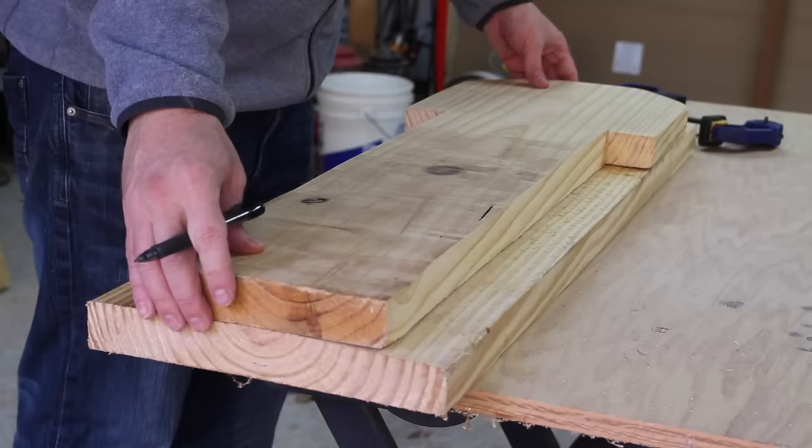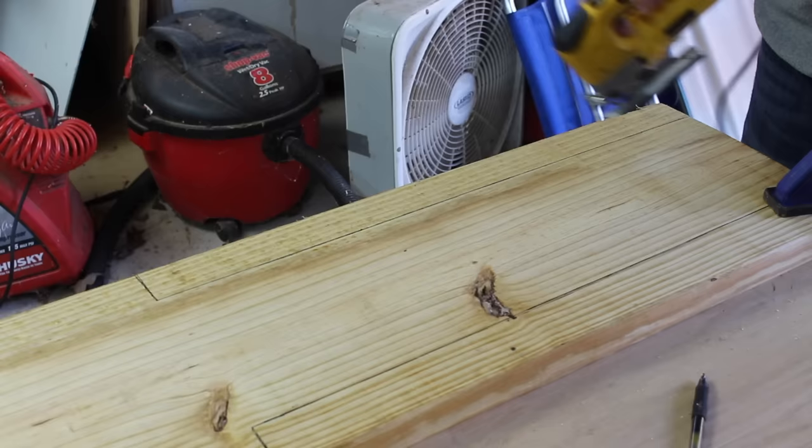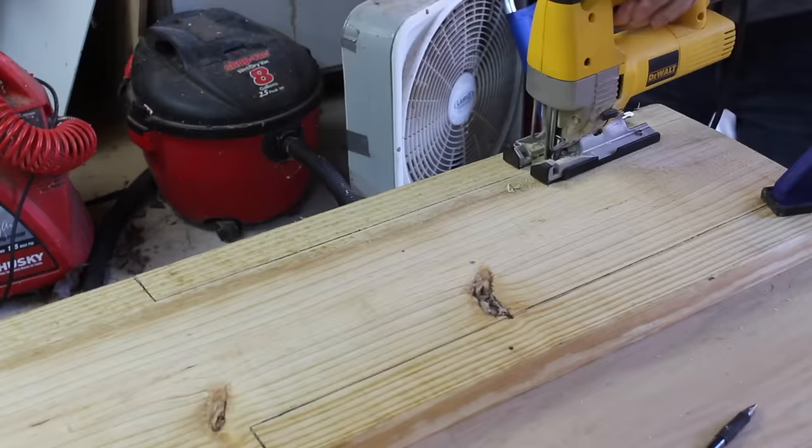Now I'm going to trace out the tenon part — that's the tongue that's going to fit down into the mortise. I'm going to start by cutting out the tenon part with the jigsaw.